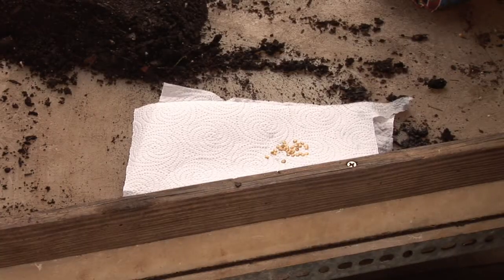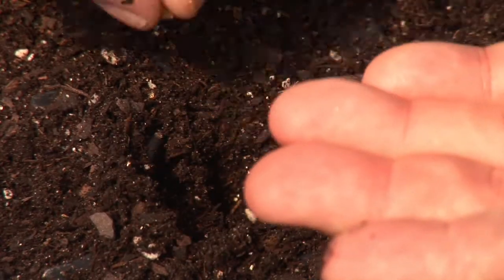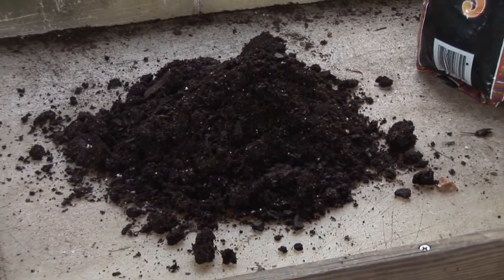Put them on a nice dry paper towel, and make sure that you keep them kind of dried out and level. Plant them about a quarter of an inch deep in a good potting soil. Make sure you give them good moisture so they don't dry out. When using a good potting soil, make sure it's a peat, perlite, vermiculite type soil — something that's real light and friable.